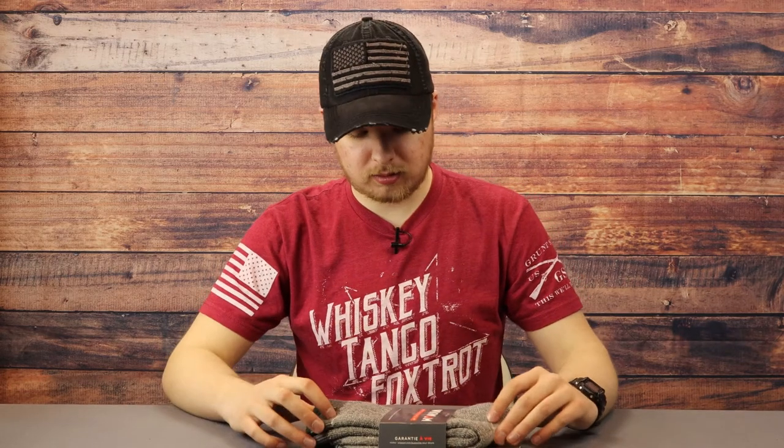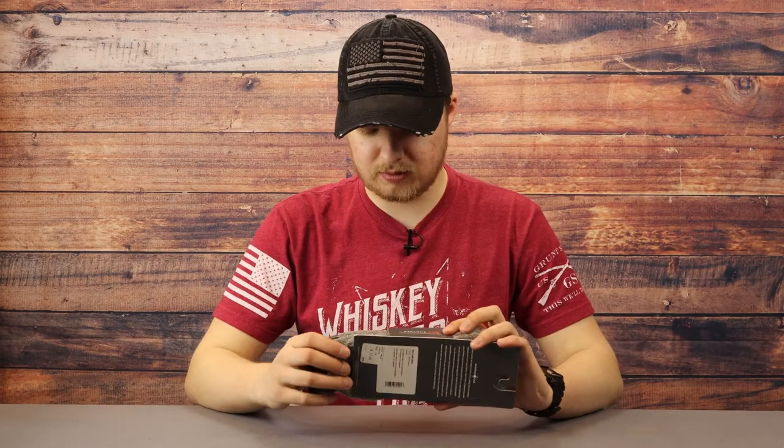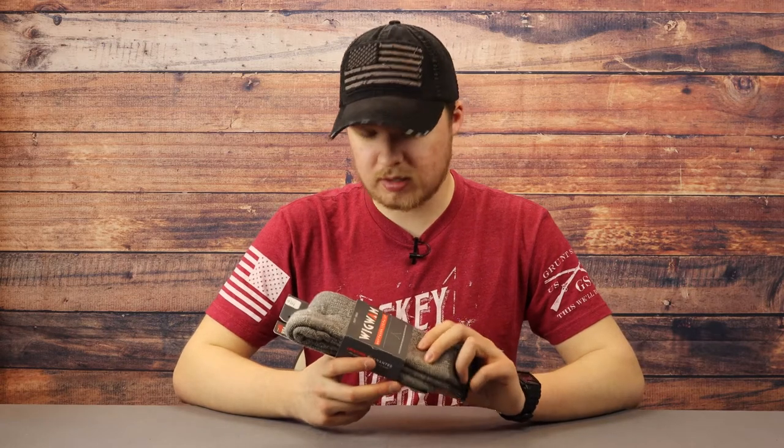For clothing, some of the stuff you'd expect, some you would not. Starting with socks — these are merino wool socks from Wigwam, and they are real wool. A lot of sellers call them wool socks but they're actually cotton that's been fluffed up, which creates more bacteria and traps oils in your boot. You don't want that. These are made in America and have a lifetime guarantee, so if you destroy your socks — or they're taken away by a bear — you can just get some more.